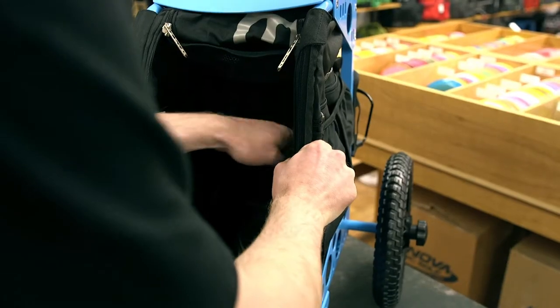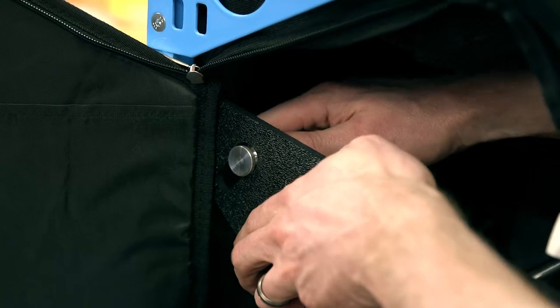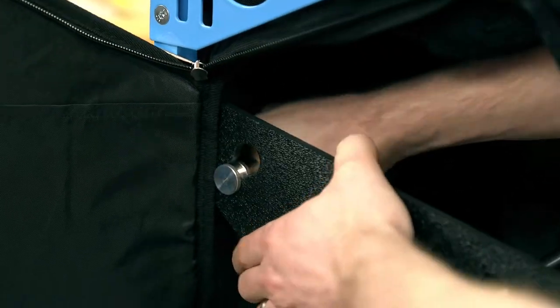To install the rack, place the sides of the rack inside the bag. Then insert the ends of the rods into the keyholes. Next, press down firmly to secure them in place. This may take a little force.